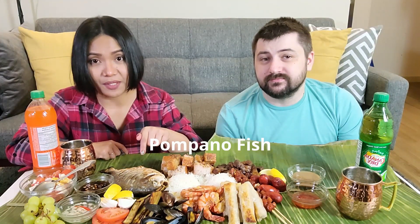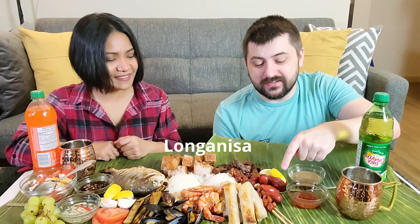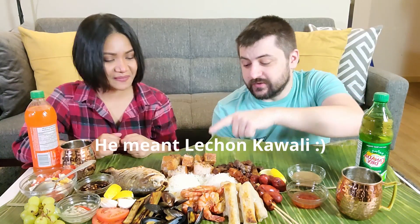So what we have here today: we have Pompano fish, shrimp, spring rolls, longaniza, spiral hotdog on a stick — common street food, so we put it on a skewer. Adobo, crispy pata, rice obviously, talong. And I made salted egg salsa — I love to have it with my fish. Got some tomatoes, lemon, a little bit of grapes to kind of clean your palate.